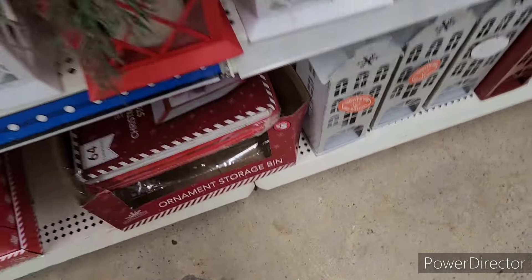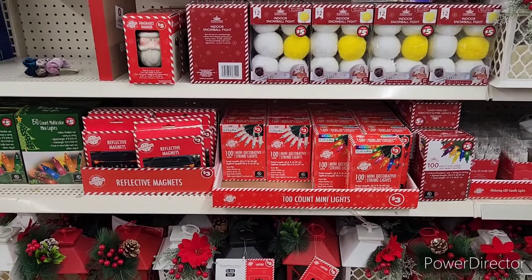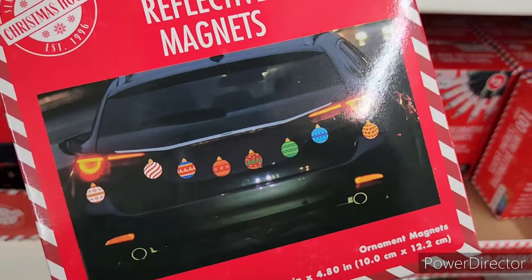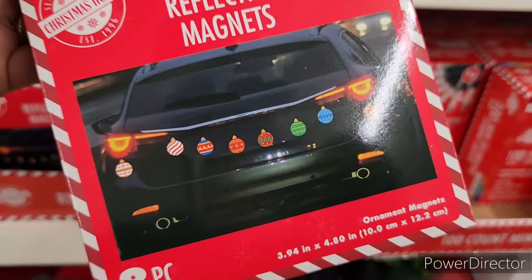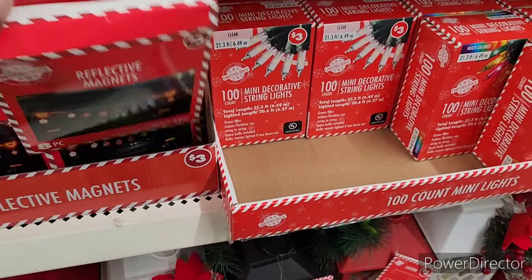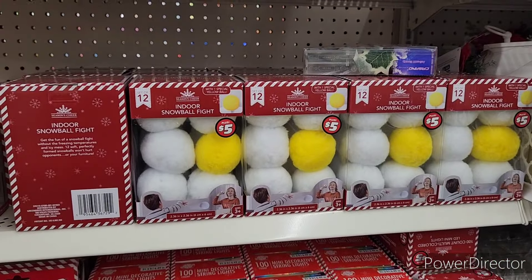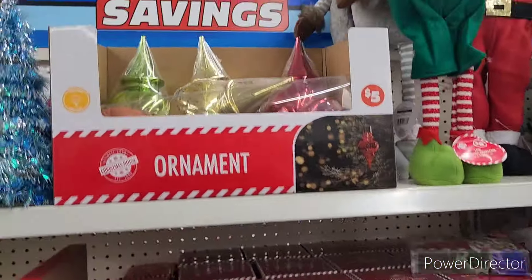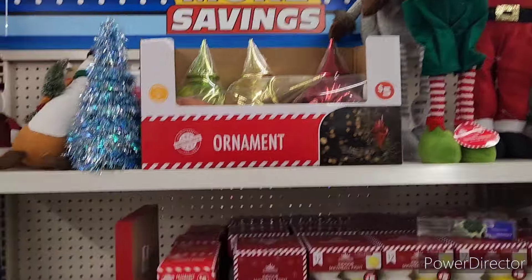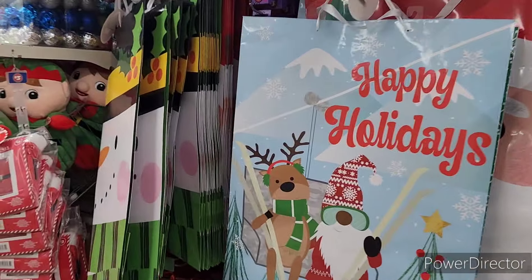I wish they'd bring a wreath display up through here — that'd be really nice. Reflective magnets — oh, I'll put it on the car. Indoor snowball fight, and then they have the bigger ornaments. All right, some big gift bags. I don't know if he's saying 'Ho ho ho' or what.